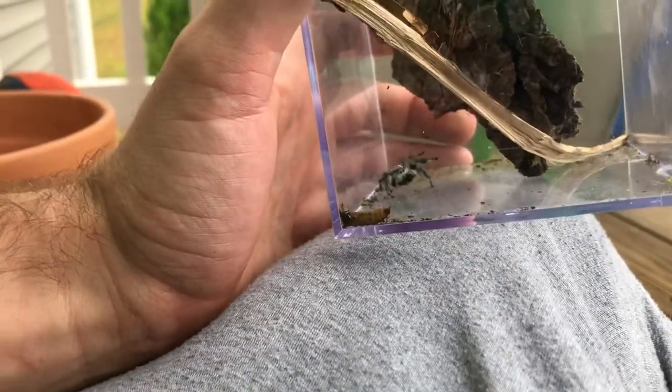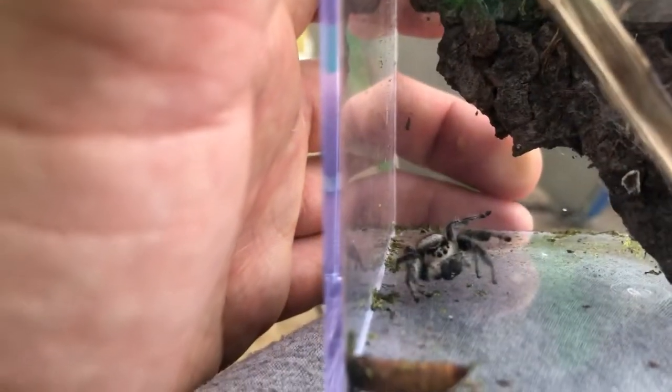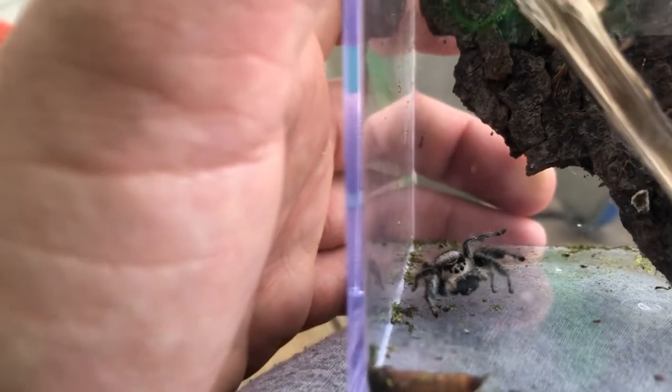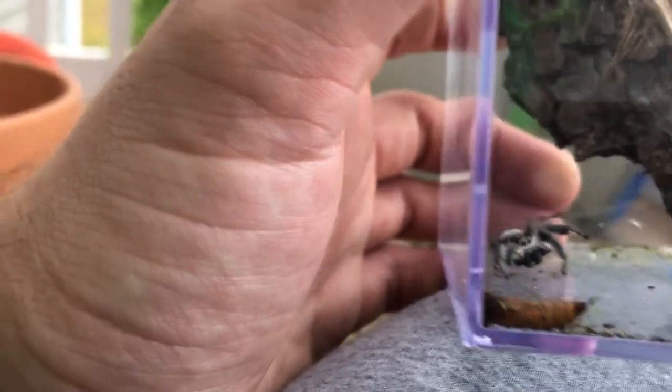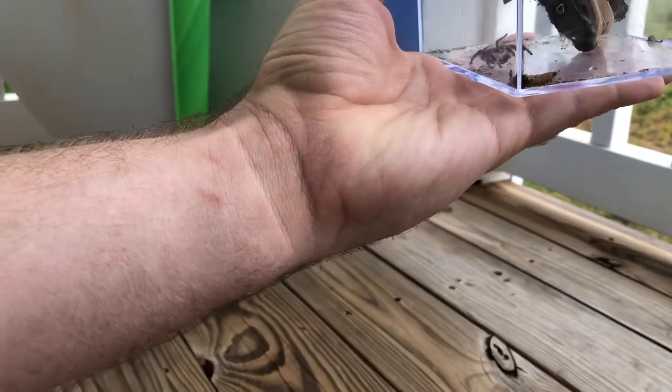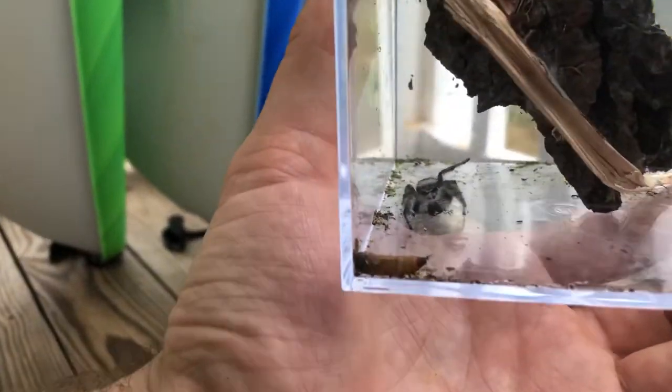She's had a good life — she's had a lot of mealworms and I have cute photos of her. I'm going to preserve her; it's sad but it's life. She's wild-caught. I'm thinking about releasing her into the wild, but I'm not sure what to do.